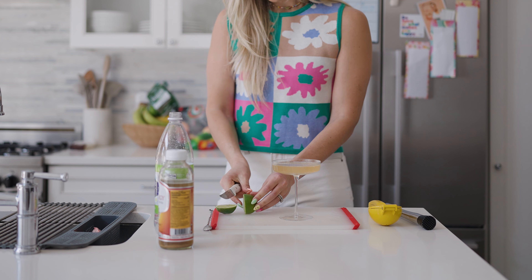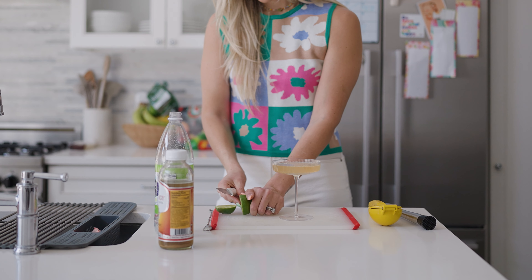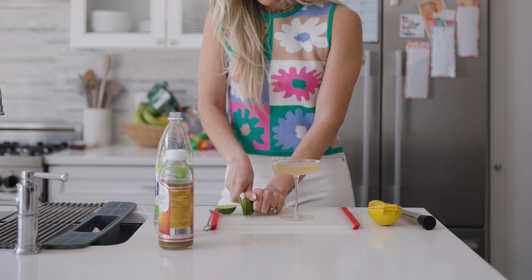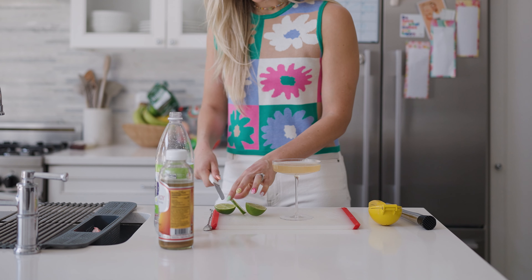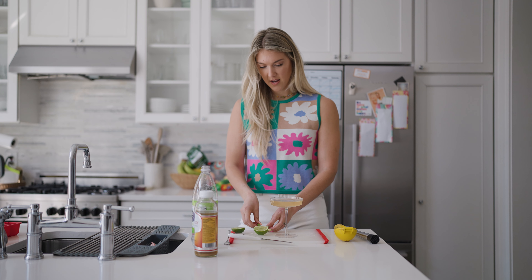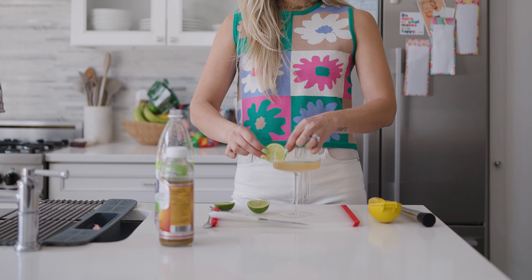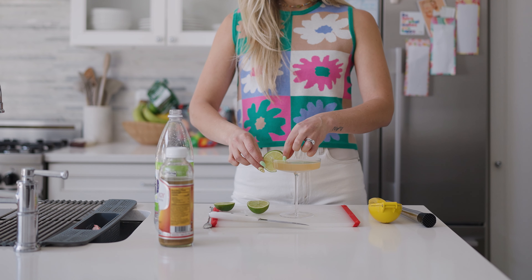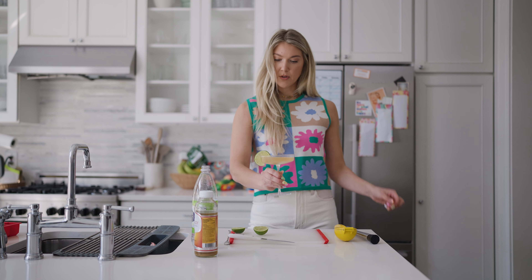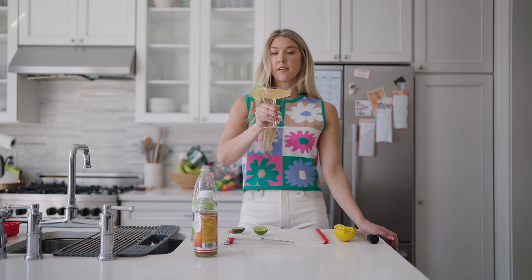Cut up your lime. Do I cut like Kendall Jenner? Probably. Do a little slip and then garnish with your lime. Boom boom, and there you have it — your kombucha refresher. Let's give it a go.